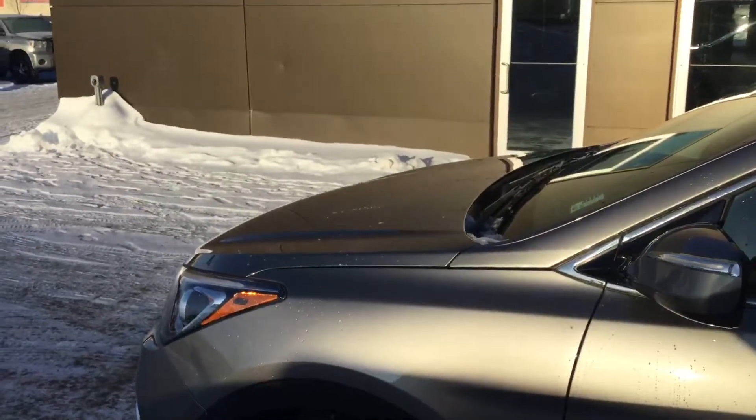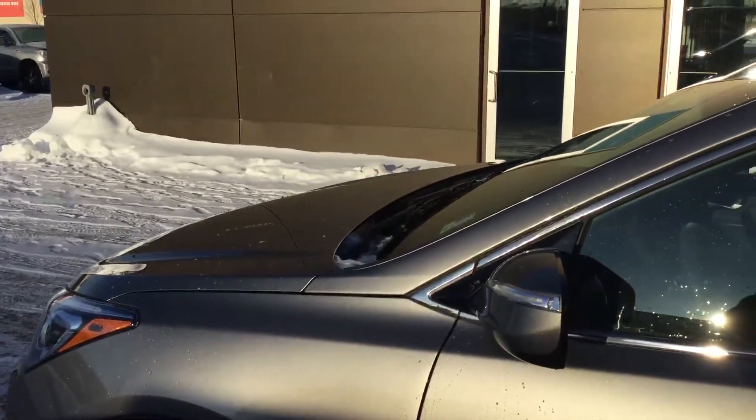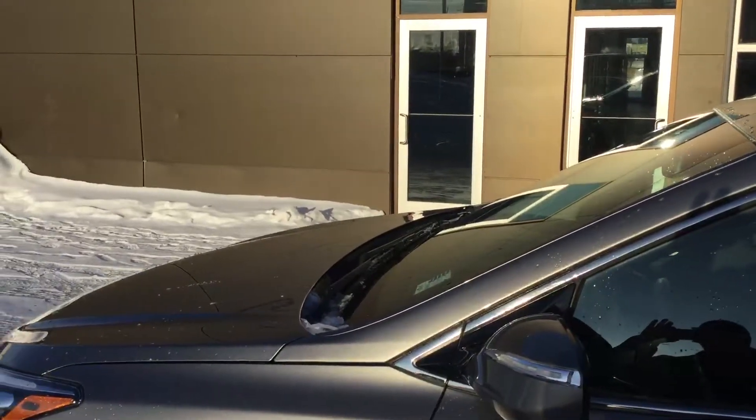So Tom, that concludes my little walk around of this vehicle. If you've got any further questions please do not hesitate to contact me on 780-371-3700 and ask for Stephen. Have a great day — speak to you soon. Bye.